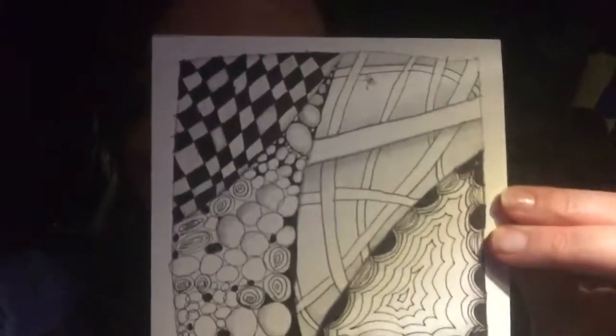Hi, how cool is this? I made this today at WeSpark and it's called a meditative art form called Zentangle. They teach you different patterns and things, you color them, you draw the patterns, and you basically find a quiet space and do this, and all you think about is the strokes and the lines and how you're creating. It's actually really cool.